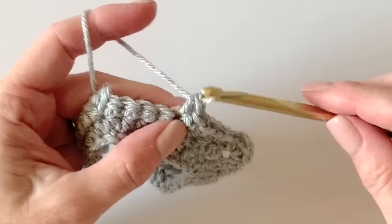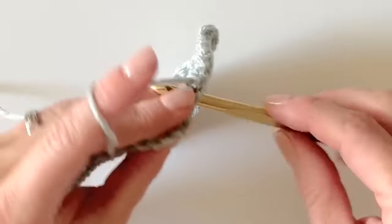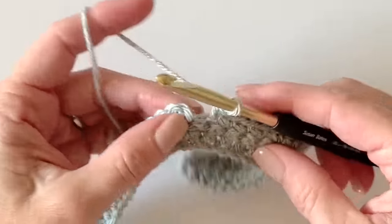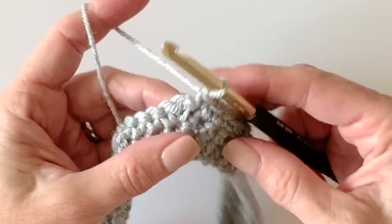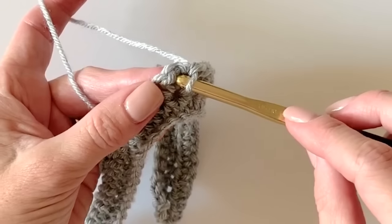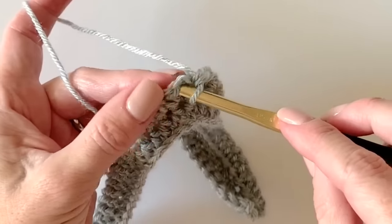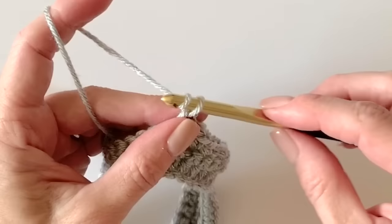I'll work to one more corner just so you can see. All the counts are on the pattern — I counted every row for you so you know exactly how many single crochets are in between each corner in these increasing rows. Here's my chain-two space — work that corner combination.